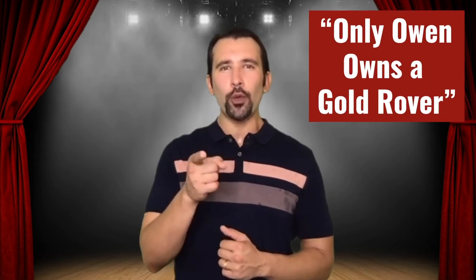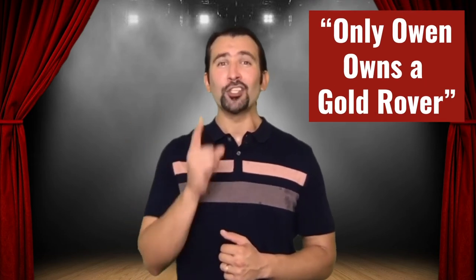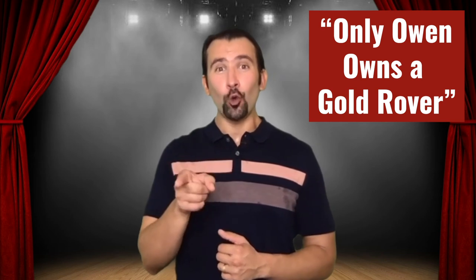Now I want you to say: 'Only Owen owns a gold rover.' But we're going to yawn every time we use an O sound — so it's going to sound like: 'Only Owen owns a gold rover.' What we're trying to do is move that soft palate out of the way. The first few times you do this you're probably going to actually yawn, but that's going to stop the more you do it, because your body gets used to opening up that space.